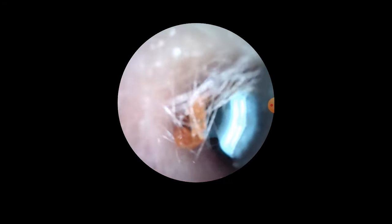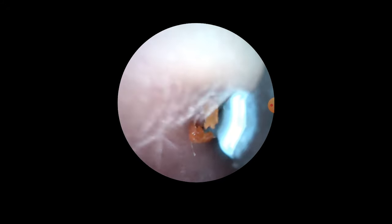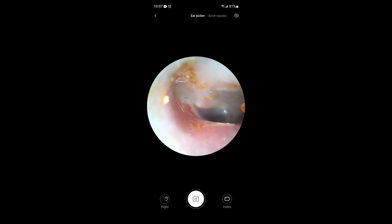I also like that the spoons screw on versus being clamped on, as I saw with other earwax removal tools. Overall, I didn't have any issues with this, and I think it gets the job done — perhaps better than some of the more expensive ones.